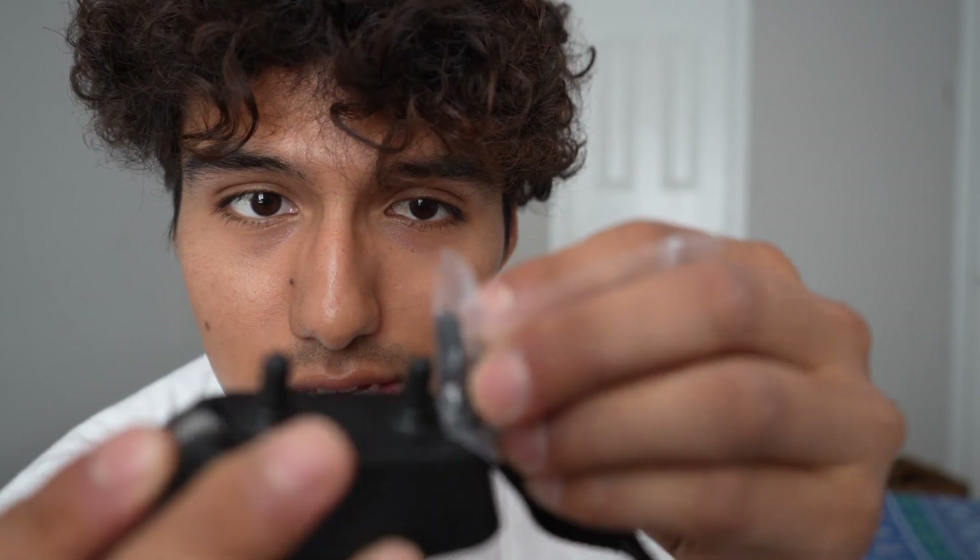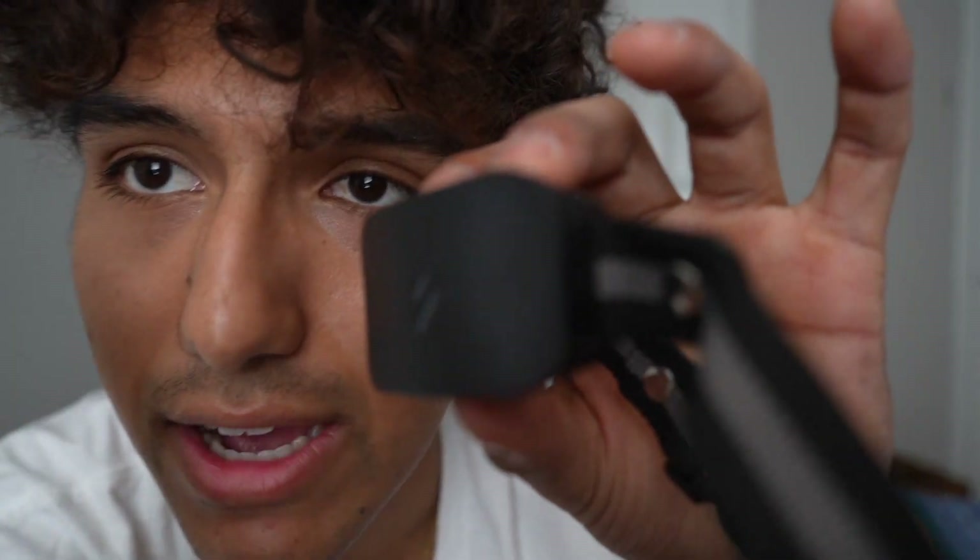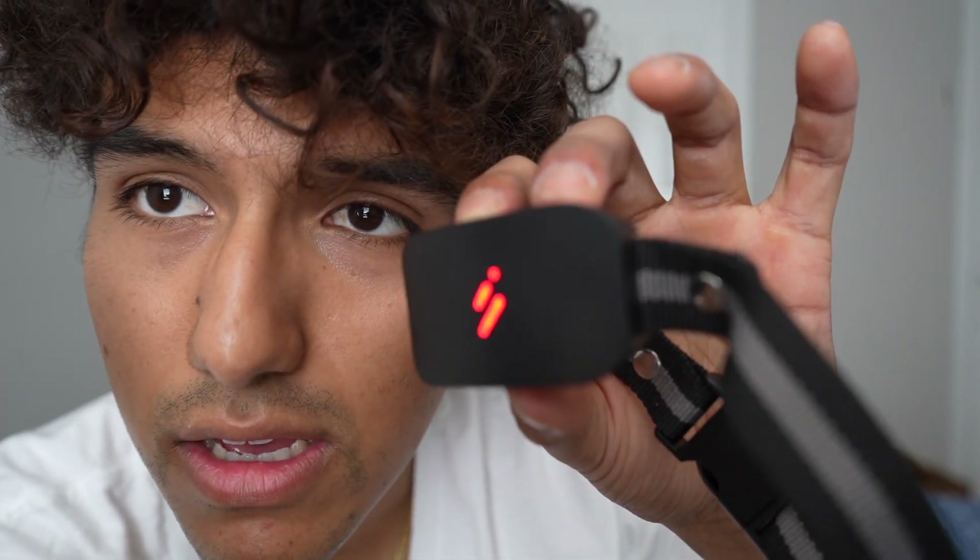The second shock button increases the current shock level by 30%. The maximum shock goes up to level 18, and at that level you can definitely hear it louder. To turn off the collar, you can do it either directly on the receiver or via the remote's M button. Turning it off manually, the light turns red and then it's off. And that's a quick overview of the dog training collar.